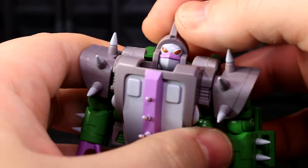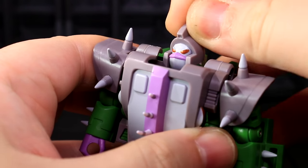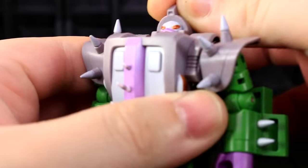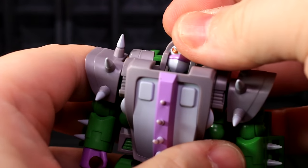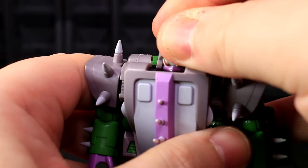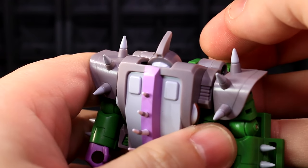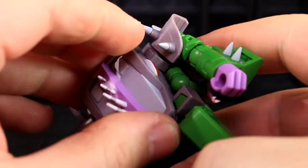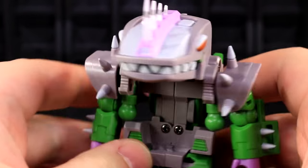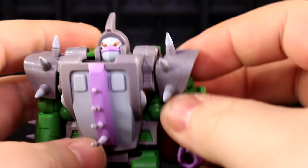Mugger's got a lovely ball socket neck joint — lets him look left and right, look way up, look a little bit down, tilt his head quizzically, and do everything I like a ball socket neck to do. The transformation hinge that connects the staff of that ball socket neck also lets him look way down and hide his face, or just straight up turtle up a little bit. Also, if you want to, you can make this a giant crocodile alligator man. But why would you do that? Fun! That's why.